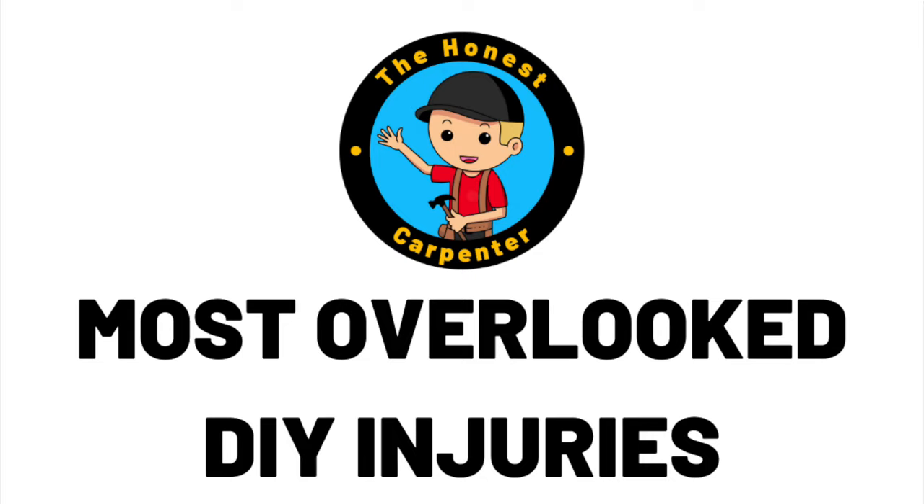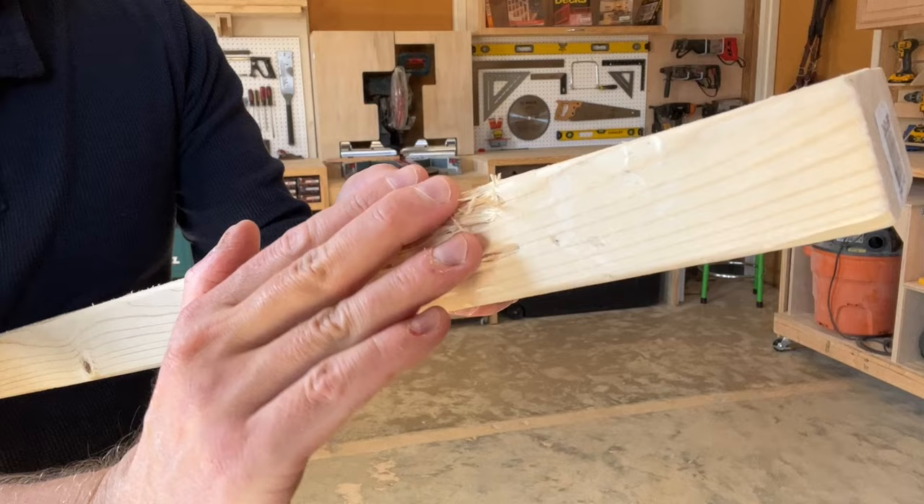We're going to go in ascending order, starting at number nine: lumber sliding. Lumber itself is a source of major injuries because most new DIYers don't handle it the right way. I'll do a whole video on lumber handling at some point, but the most important thing I can tell you now is don't let lumber slide through your hands. Every piece of lumber has the potential for causing vicious splinters, and 99% of the time you get these splinters by brushing your body over the product or letting it slide through your hands. Wood has linear grain and near the edge of a board, some of these grain ends may be ruptured and exposed. If you let lumber slide through your hand, you can easily get impaled.